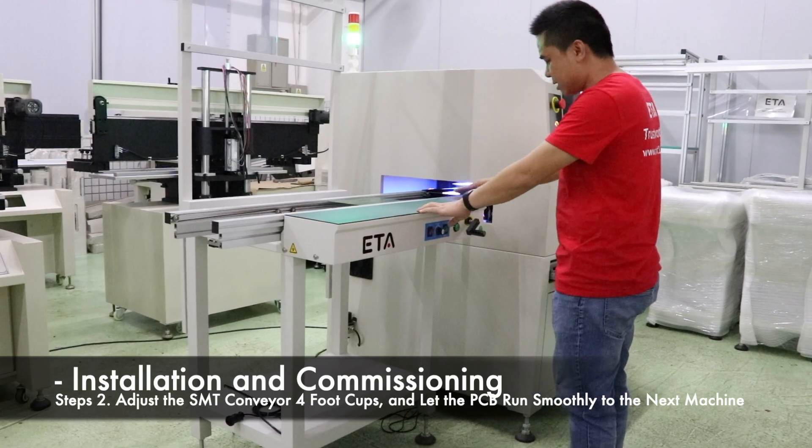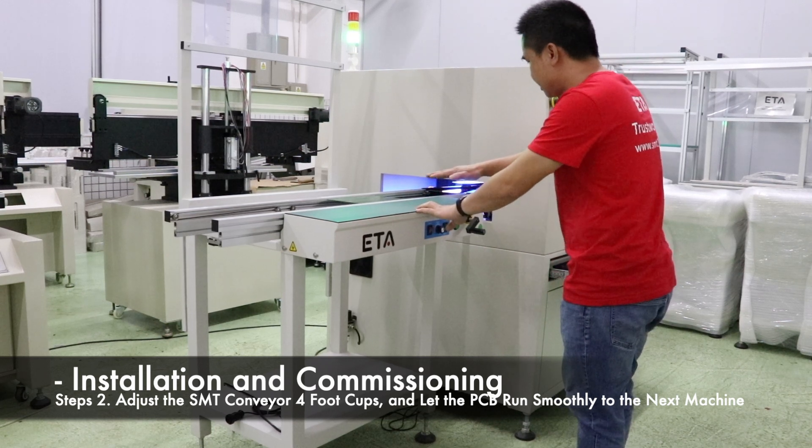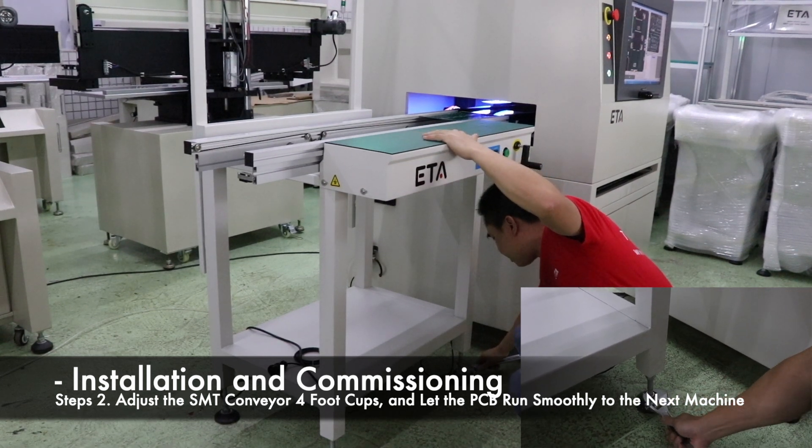Adjust the height of the conveyor by adjusting the 4 foot cups of the conveyor, so that the height of the conveyor is the same as the height of the docking machine, and the conveyor is kept horizontal.